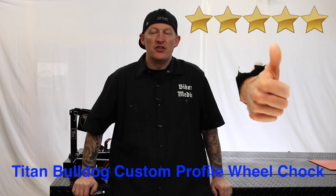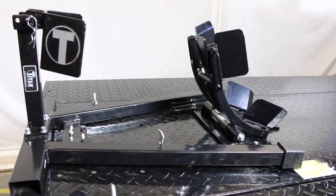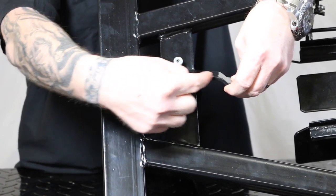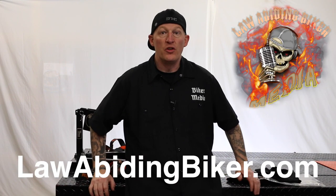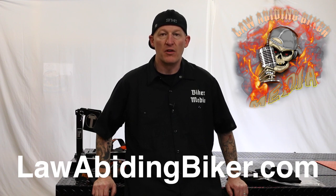At the end of the day, we want to give the Titan Bulldog Custom Profile Cradle a 5 out of 5 stars. We want to thank Titan Lifts and James Murray for having the courage to send us a product for us to completely review in a real-world environment. Some might say, why 5 out of 5 when it slid across the garage floor? Well, you won't find a cradle or wheel chock like that which won't slide — that's normal and you have to bolt those down. We gave it 5 out of 5 based on the way it's built, the quality, the ease of putting it together, and how it works in different environments: on a lift, a trailer, and a garage floor. Only companies that trust their product will send it to us because we give a real-world, fair review. You can find it at lawabidingbiker.com.